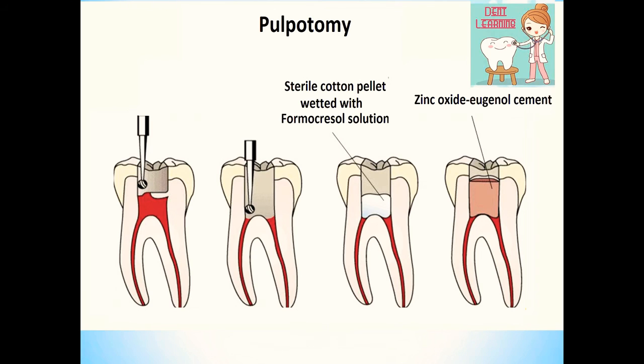To start with the formocresol pulpotomy, first anesthetize the tooth and isolate it properly with rubber dam. Remove all the carious tooth structure including enamel and dentine. Then de-roof the pulp chamber using a slow speed round burr — you can see the round burr in the picture. Then take a sharp spoon excavator to scoop out the coronal pulp. In the second picture you can see the total coronal portion of the pulp has been removed.